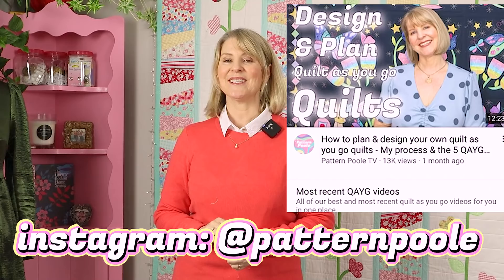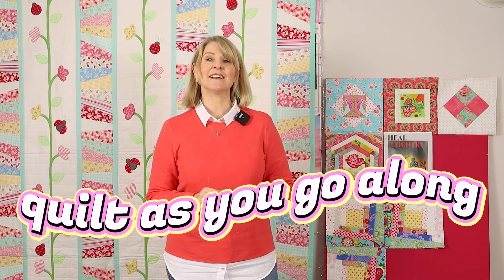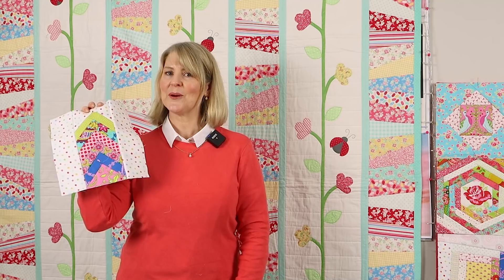French braid block - let's do it, but quilt as you go. Hi, welcome back to Pattern Pool TV, I'm Monica, and if you're new here we focus on all things sewing and quilt as you go. Today I'm going to show you how to make a quilt as you go French braid block, and if you haven't heard, we've started a free worldwide quilt as you go along.